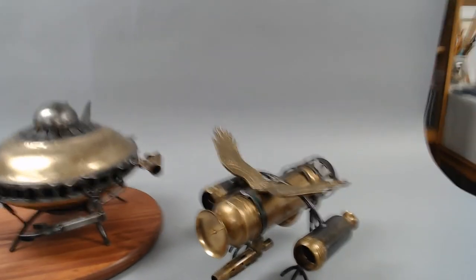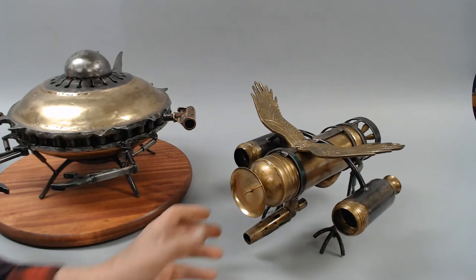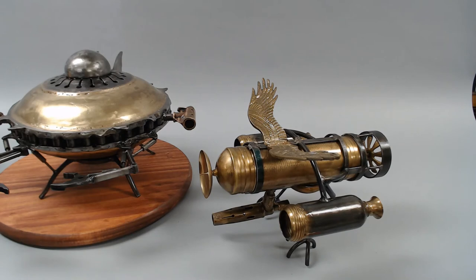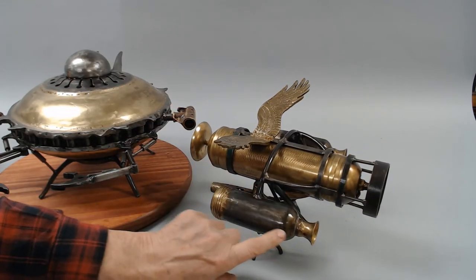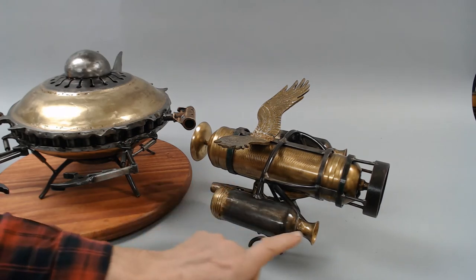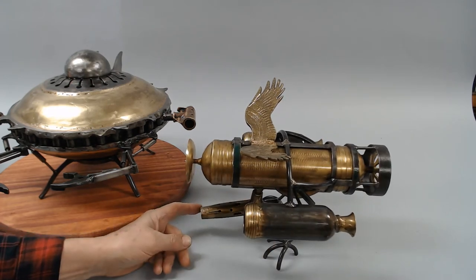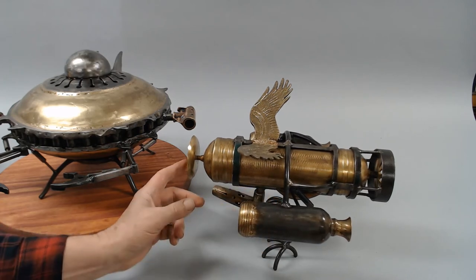And then we've got one more to look at. This one's got wings — these were part of a brass eagle. An old fire extinguisher. Here's some small cylinders. Napkin ring. Candlestick. Torch. Put the radar dish here.